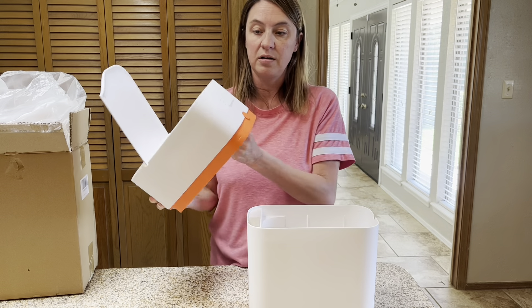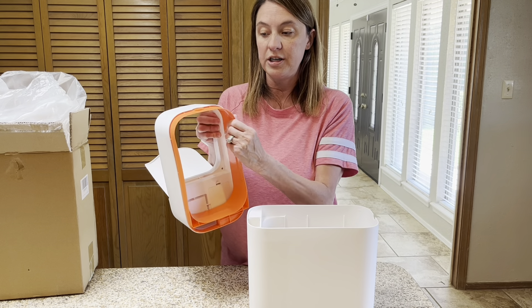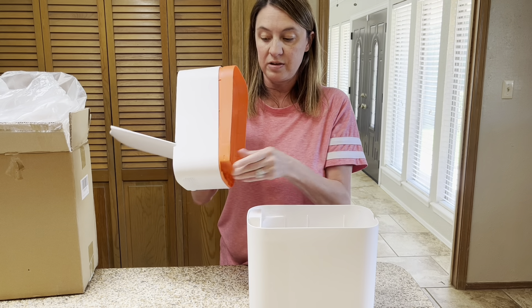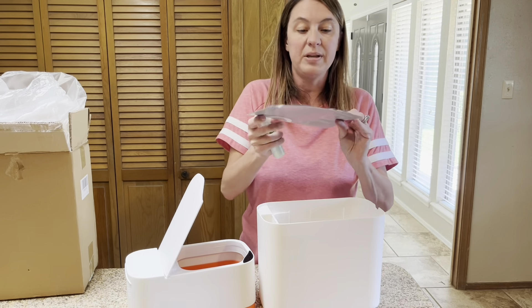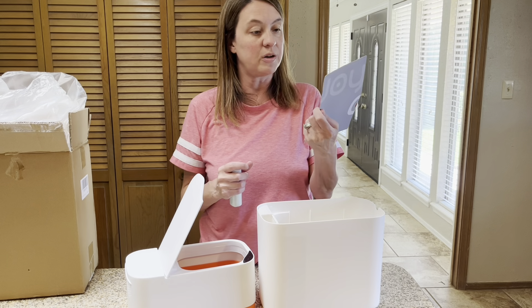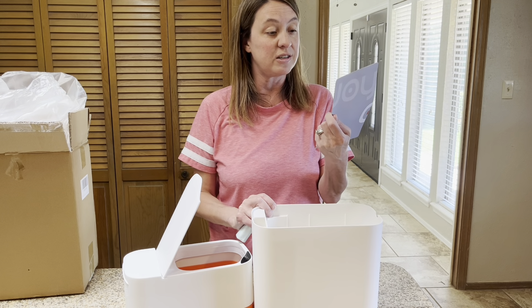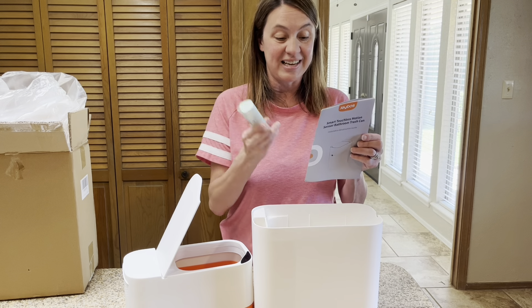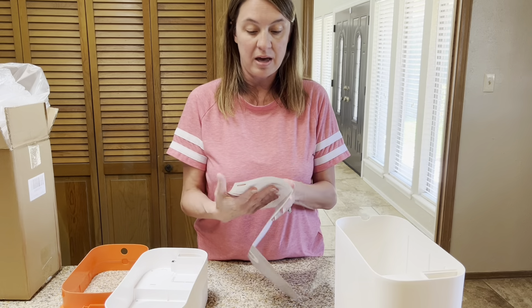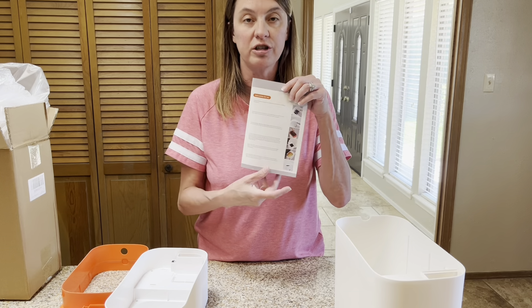When we take it out, you can see here we've got the orange insert, and this is what's going to lock the trash sack in place. When we open it up, we've got the instruction manual for the smart touchless motion sensor bathroom trash can. This is the installation and instruction kit and we've also got trash sacks. It tells us about the parts and then we have the instructions for use.